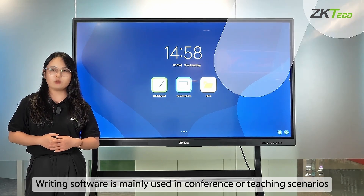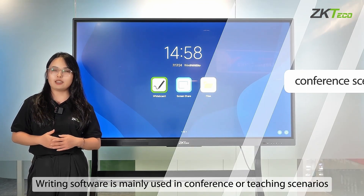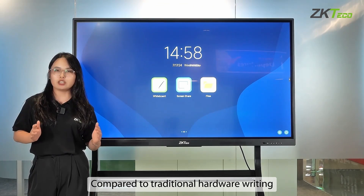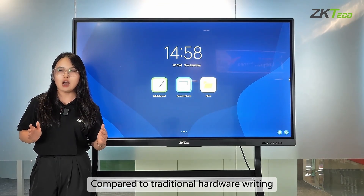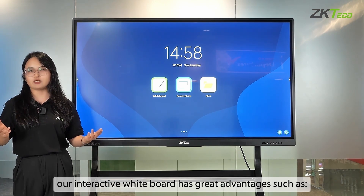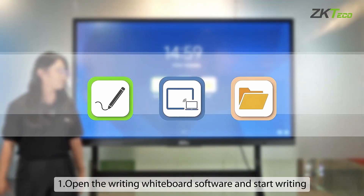The writing software is mainly used in conference or teaching scenarios. Compared to traditional hardware writing, our interactive whiteboard has great advantages, such as those offered by the B-Series.